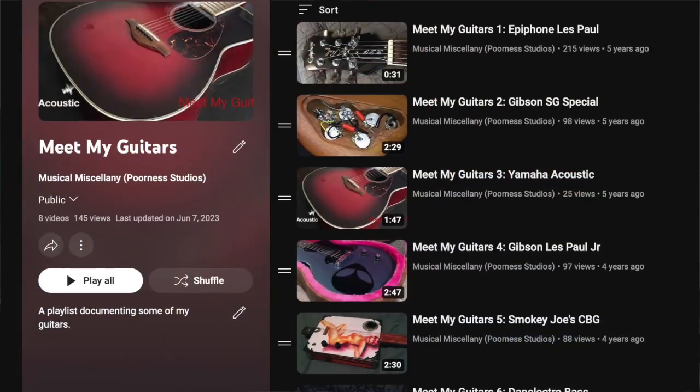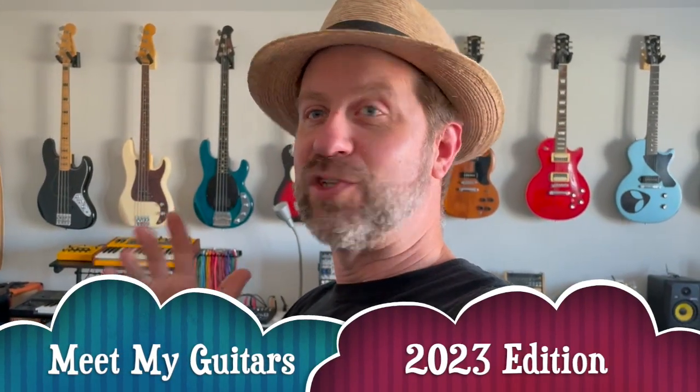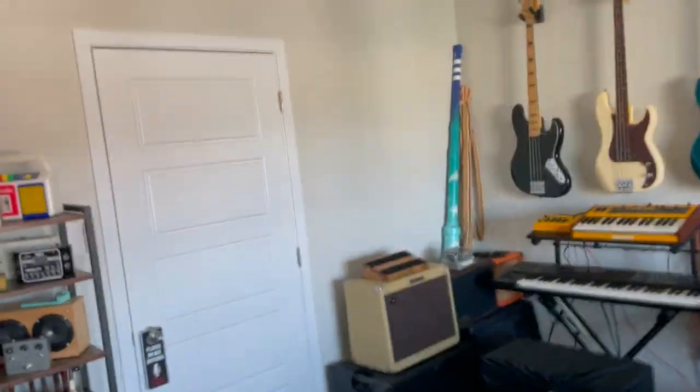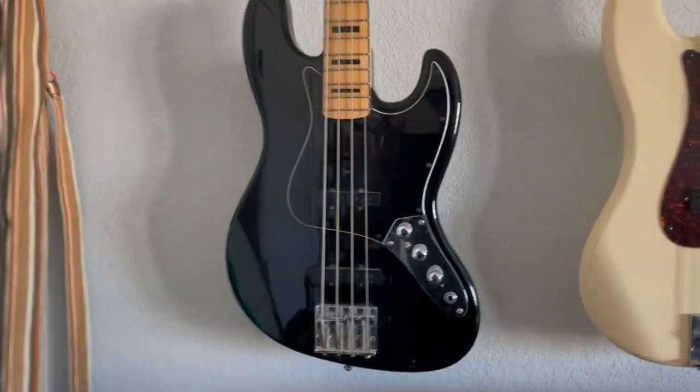Well, howdy folks, welcome back to the studio. I posted those last couple videos detailing the studio and going over everything, and I got some questions about all the guitars on the wall. A few years back I did a series called 'Meet My Guitars' — I'm not going to do that again. I'm going to do a quick 2023 version and just go around and show you all the guitars real quick. Let's switch to behind the camera.